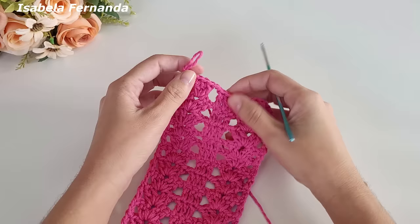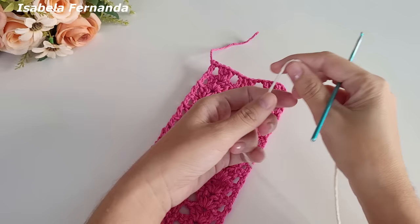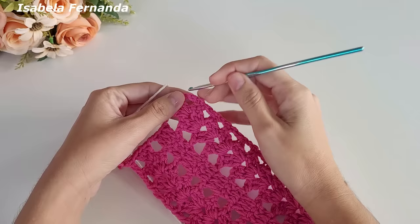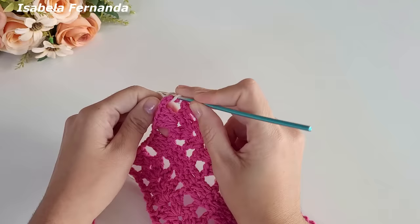Vou cortar esse barbante e pegar agora o barbante na cor cru. Cortei o barbante, a base está pronta. Peguei o barbante na cor cru, vou vir aqui nesse intervalinho de ponto tela e prender esse barbante fazendo uma laçadinha que será a minha primeira correntinha.